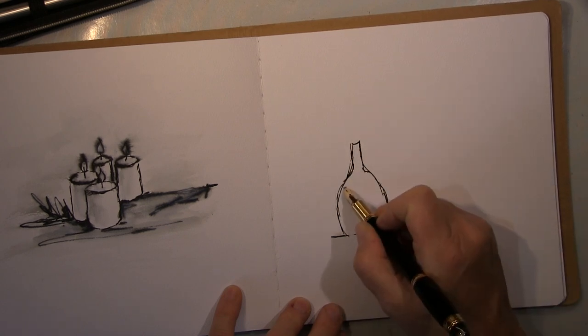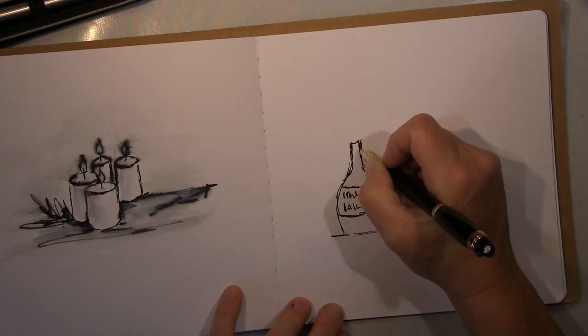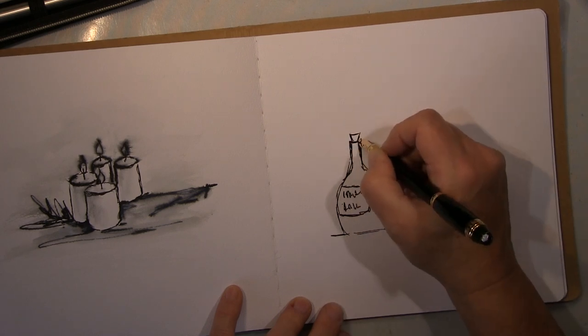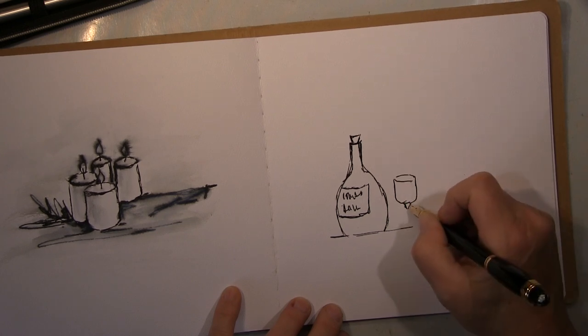Als nächstes: Was gehört zu Weihnachten? Natürlich was zu trinken. Gutes Essen, gutes Trinken — und das ist jetzt hier eine Flasche und ein Glas, ganz einfach.